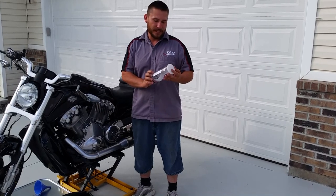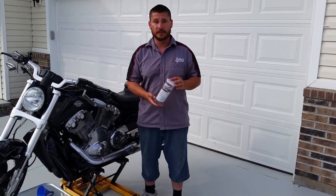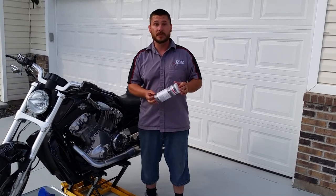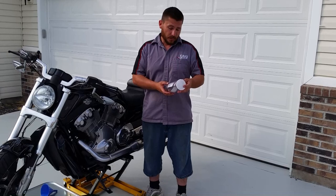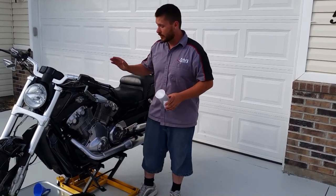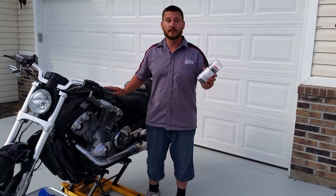We've got a K&P Engineering Stainless Steel Micronic Oil Filter. These things are absolutely beautiful and from what I can tell they're doing a great job. What we're going to do today is go through a normal oil change and I'll show you how these things are installed, cleaned, and how we take care of them.